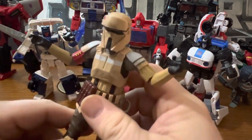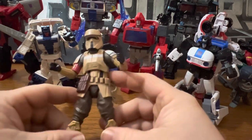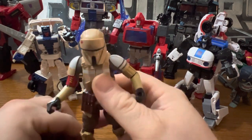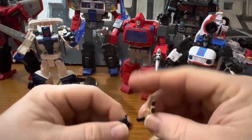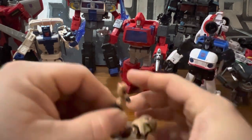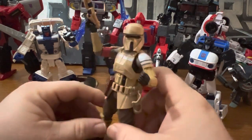There's definitely a distinct difference between the two versions of the Shore Troopers. It's not a bad thing. I'm going to go ahead and flip this over and give my final thoughts. The Shore Trooper from Andor...